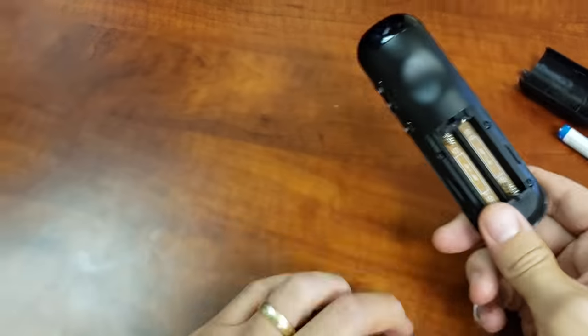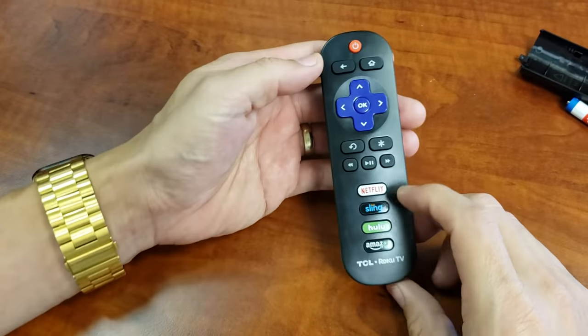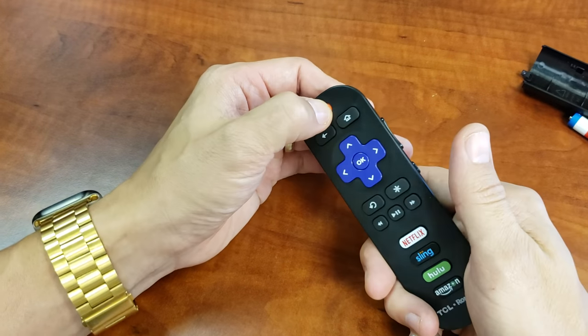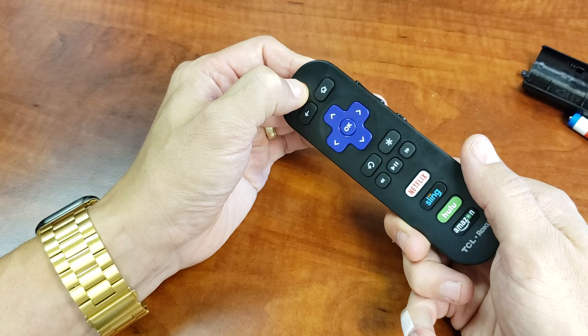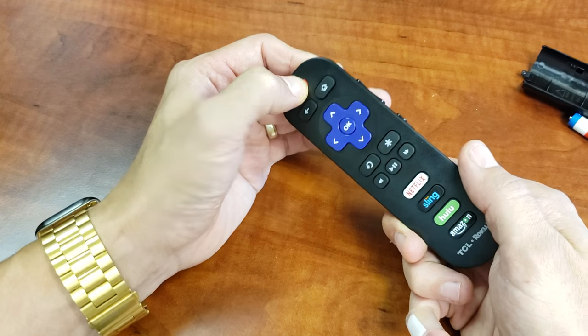First thing I want you to do — so no batteries in here right now — I want you to go ahead and grab your remote. Here's the power button right here. I want you to press and hold the power button for like 10 to 15 seconds. After 10 to 15 seconds is up, go ahead and let go.